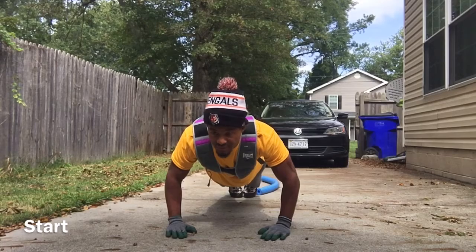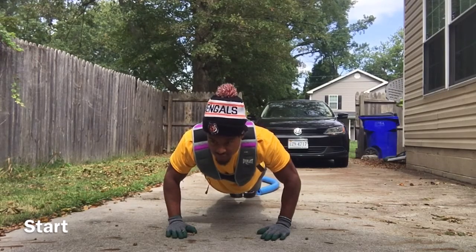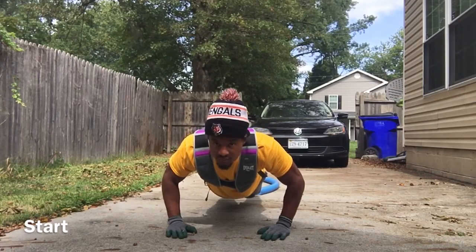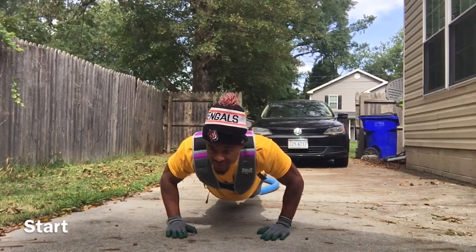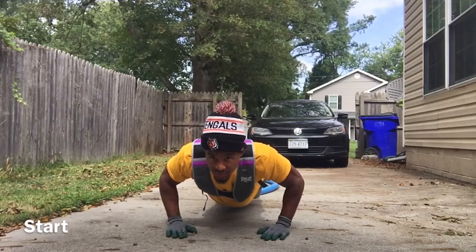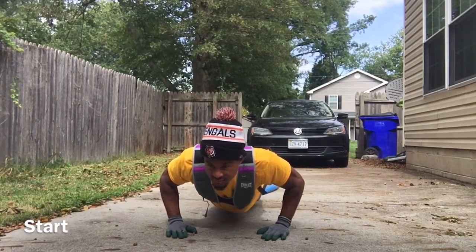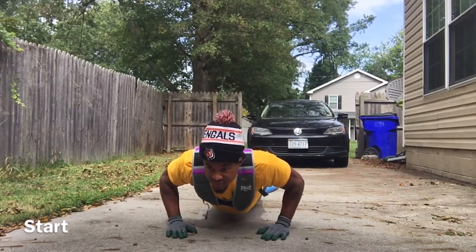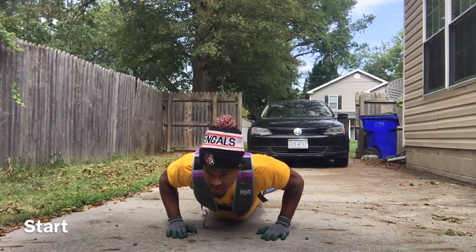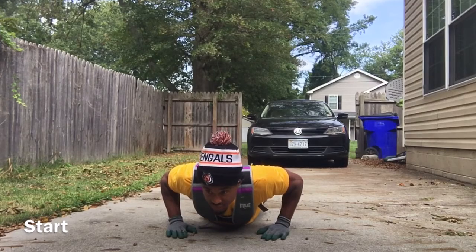I'm going to move slowly down into my push up. This is the two minute push up challenge. Trying to maintain good form, keeping my core tight, moving down into it. I'm now almost at the halfway point of my push up, going down slowly. Not at the one minute mark yet.